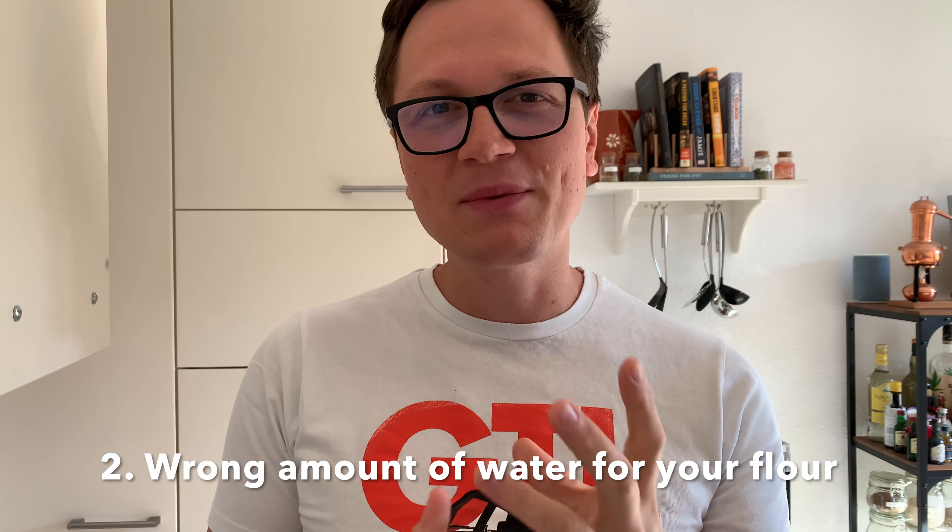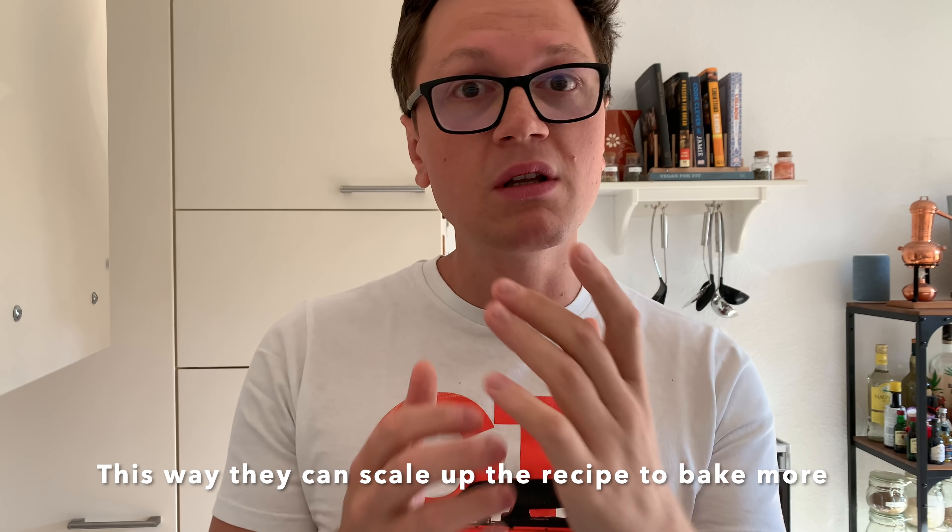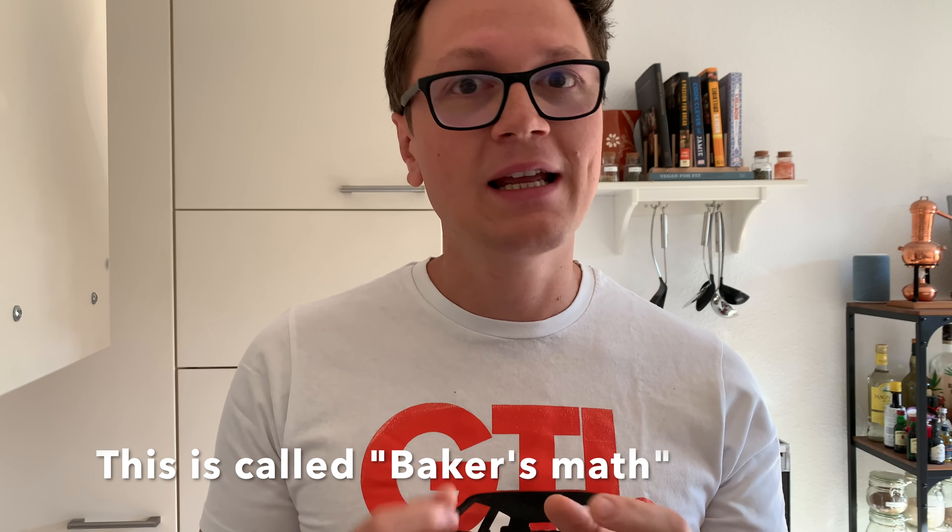Number two: choosing the wrong amount of water for your flour. On the internet, there are so many amazing recipes that look delicious, and then it says 80% hydration — so 80 grams of water per 100 grams of flour. And then you try to bake it and notice it simply doesn't work with your flour. I had to learn this the hard way. Every flour is really unique, so just following a value blindly is not going to make you amazing bread. You have to figure this out for yourself and test your flour.